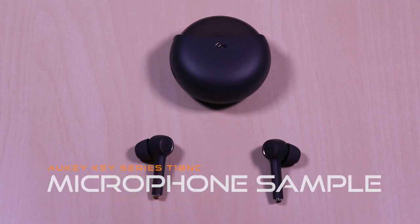Now for a microphone sample in a noisy setting. This is a test of the Aukey T-series T18NC microphone. Testing 1 2 3, testing 1 2 3.